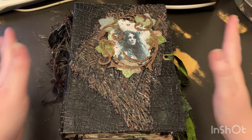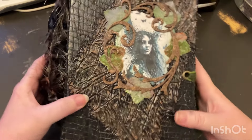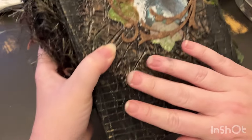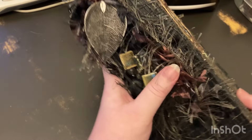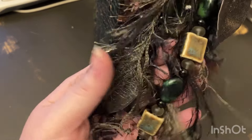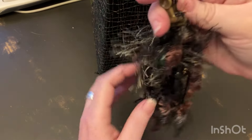Hey guys, this is Shauna with Lilymoon Studio and I am back to show you my newest journal. I did a dark forest fairy themed journal — I love how this turned out. I'm hoping you guys can pick up the green and gold throughout this; I'm not sure how well it's picking up on camera. We used lots of texture and mixed-media for this cover, and here is the tassel — I just remove it here, that's just on a bulldog clip. Lots of glass beads and some feather charms, the fluff — it's very cute, I really like it.